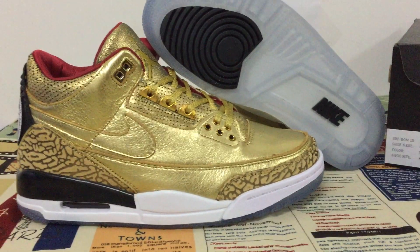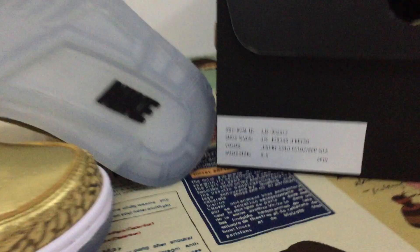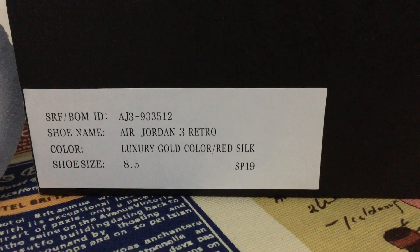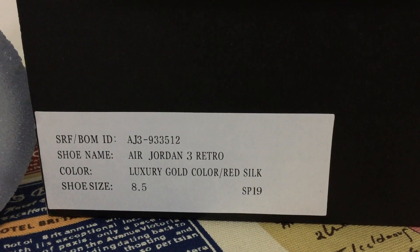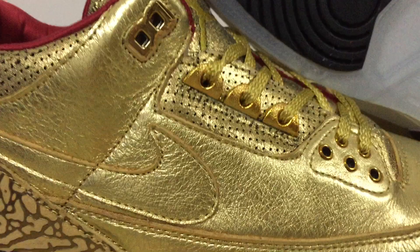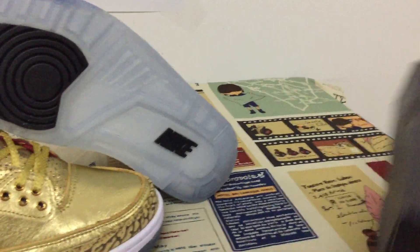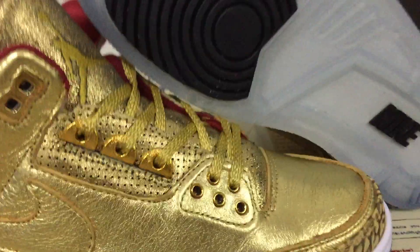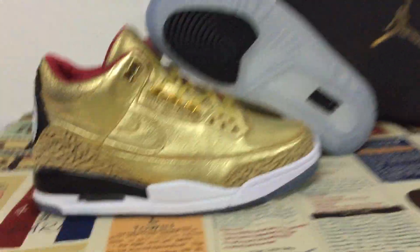This is El Jardin 3 Luxury Gold. This is the box label. Black box.